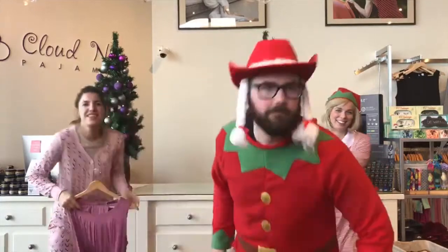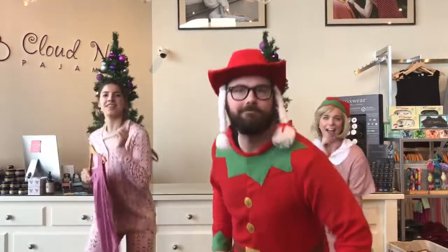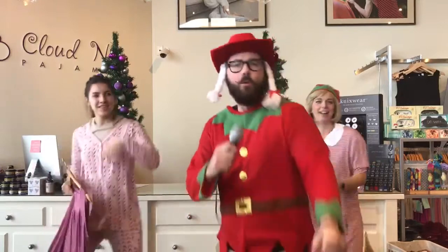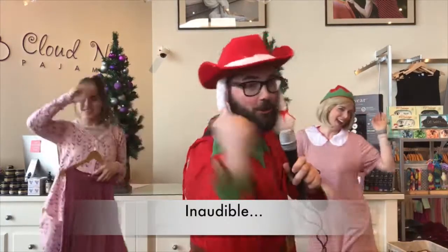Moisture wick. Buy this for your chick. Step on a brick. Give it a kick. When a problem comes along, you must wick it. When something goes so strong, you must wick it.